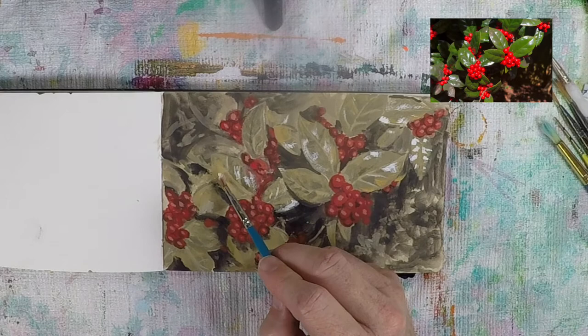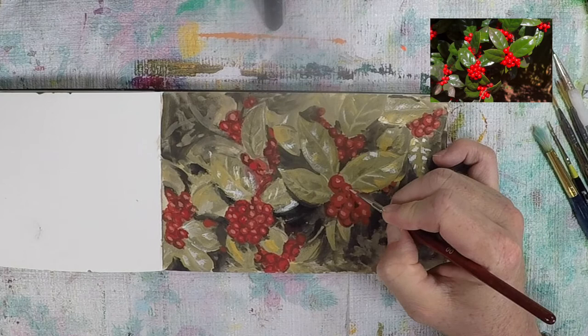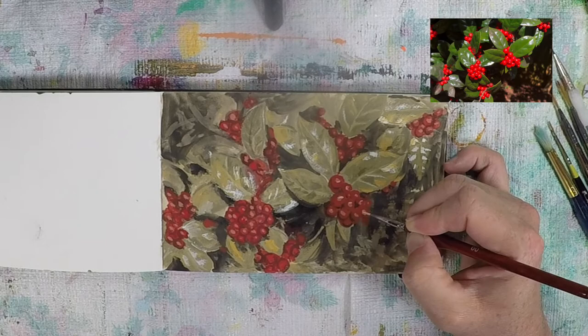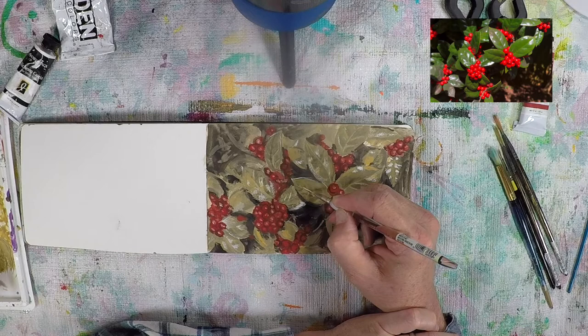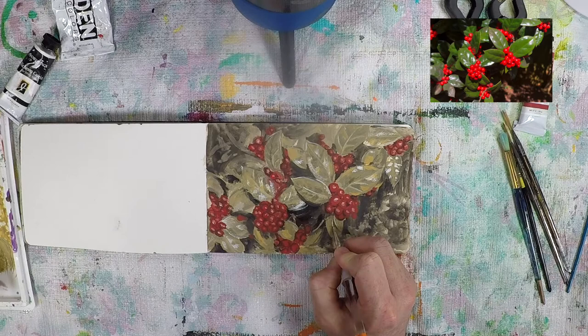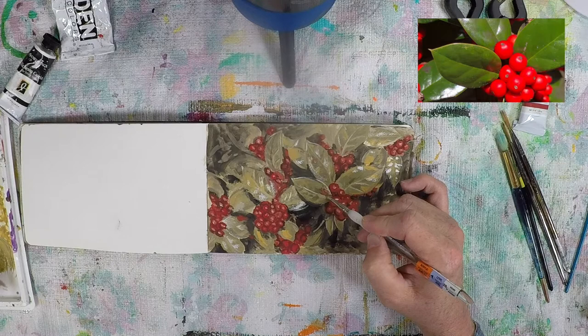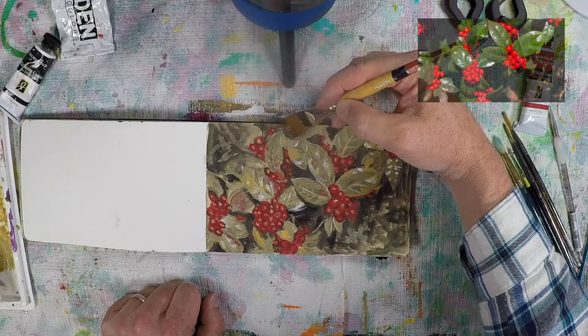Once done with white highlights on the leaves, I came back with a much lighter red to pick out a few spots on the berries getting the brightest reflections. I also took a little white with a tiny touch of yellow ochre and picked out some edges of leaves picking up sunlight, creating bright reflections on leaf edges — that really helped them pop off the background. I also noticed there are red reflections on the leaves from the berries, which you only catch if you really take your time and look.